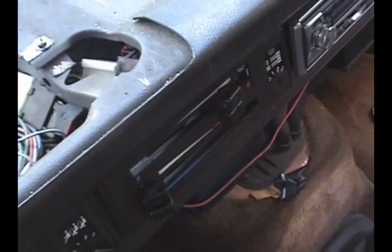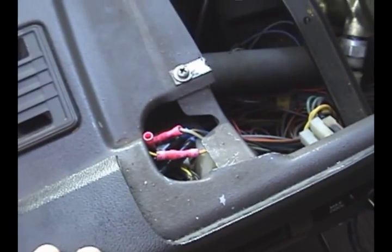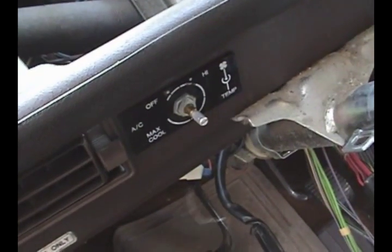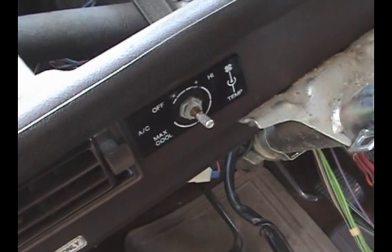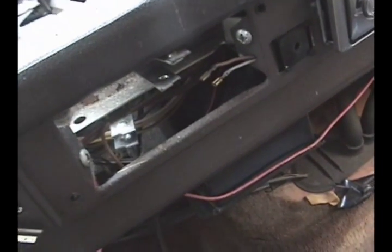Slide these over a bit and try to get these toggle switches pushed through. Push these through also. Remove the air conditioner switch if you have one. Remove this face plate here — they just pull off, but they're kind of hard to pull off. I feel like you're going to break it.